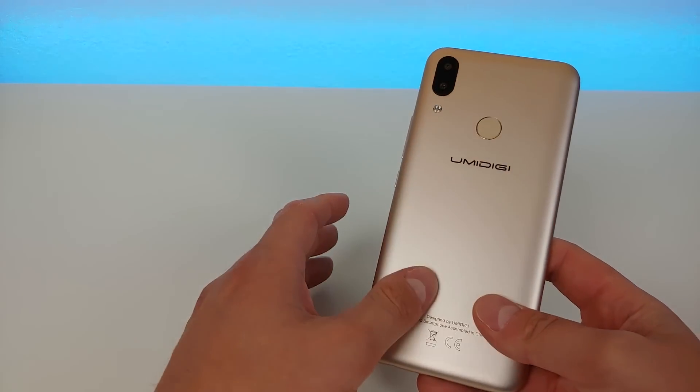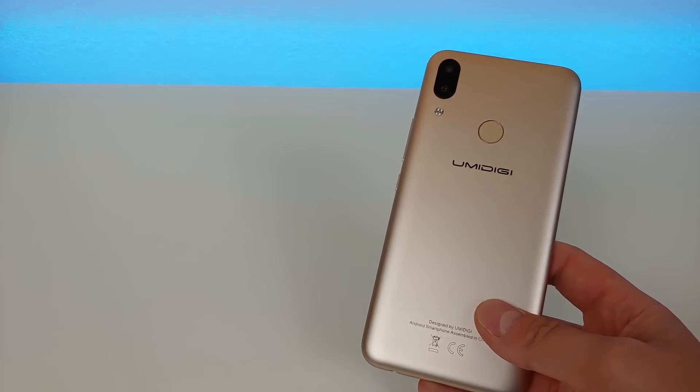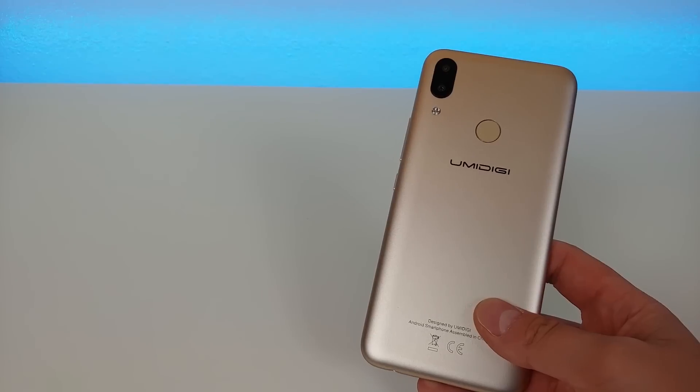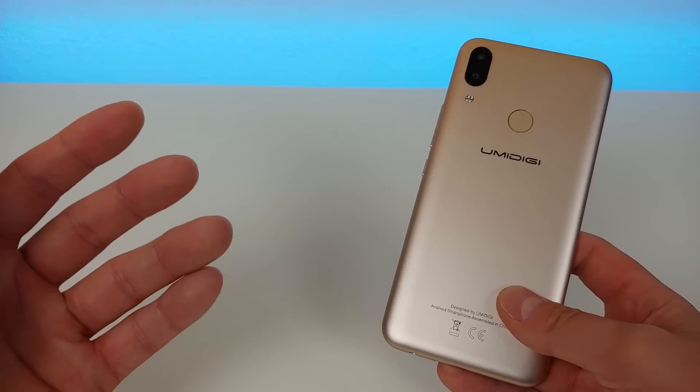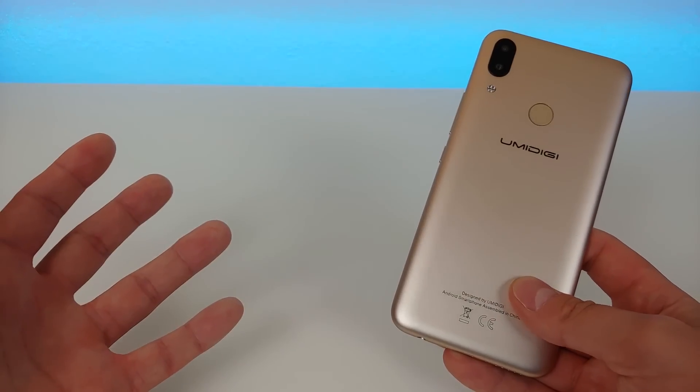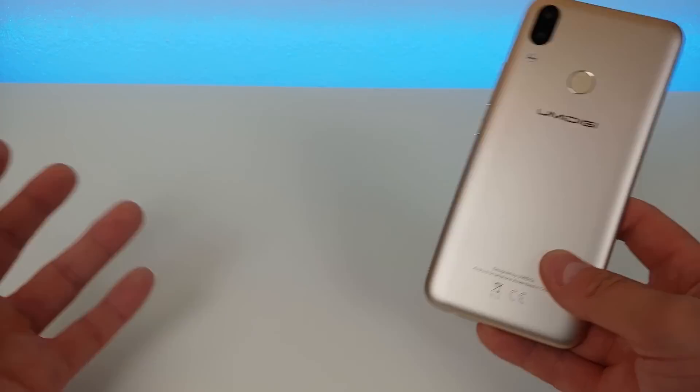In the box you get a case that comes with it — it's kind of a cheap plastic case, but it'll hold you over until you get a real case. You also get the wall adapter and a USB-C cord. If you want to see my full unboxing video where I go deeper into that, feel free to check it out.